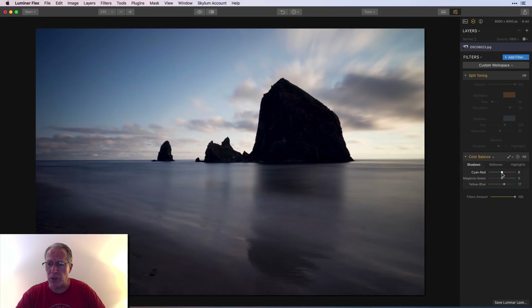In split toning I went blue in the shadows and peachy-pink in the highlights. Let's try that in color balance. For shadows I'll go kind of blue — you can see the shadows getting bluer with a little cyan. I'll skip mid-tones for now since this photo is mostly shadow and highlight. In highlights I'll go warmer, more toward red to get that color in the sky, maybe a touch of magenta. I like that a lot — and I've got a pretty good looking photo.